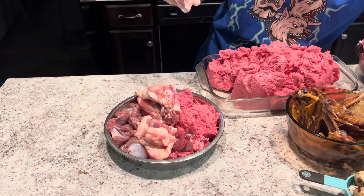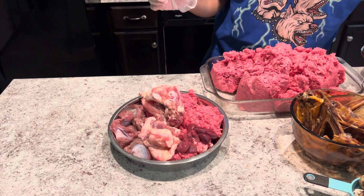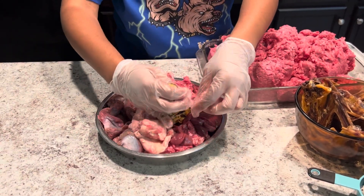And then the smallest portion of the bowl — I'll be adding the organ meat: the beef kidney and the beef liver. This should only be about five percent of the bowl.